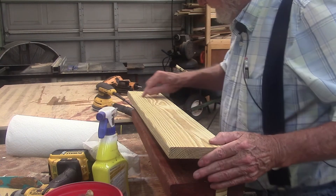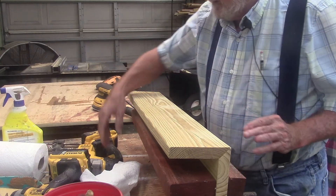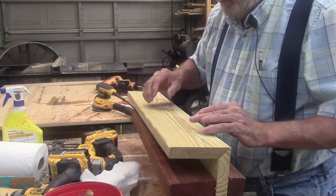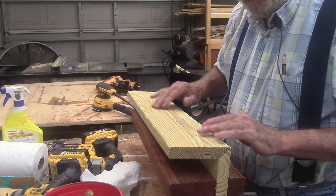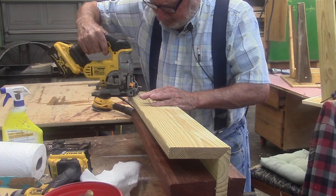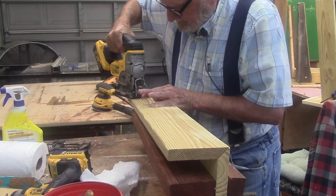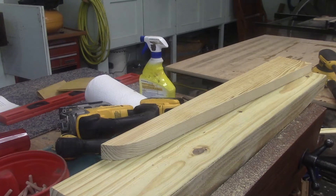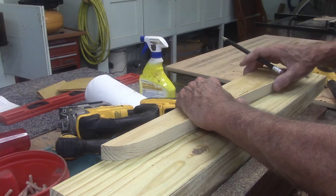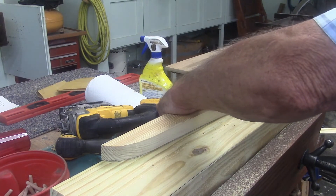So what I've done here is I've just traced the outline of the taper I want and I'm going to cut it out with a jigsaw. Then I'll use that part I take out as a template for all the rest, so I need to make sure this first cut is really neat. So the cut is kind of random, but if I use the same cutout for all of them, it won't be random anymore because they'll all be the same.